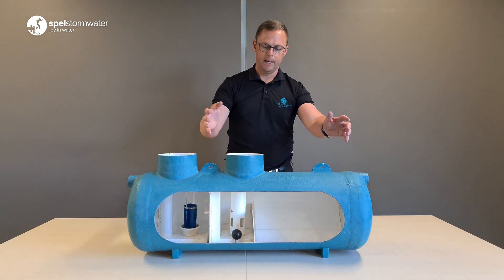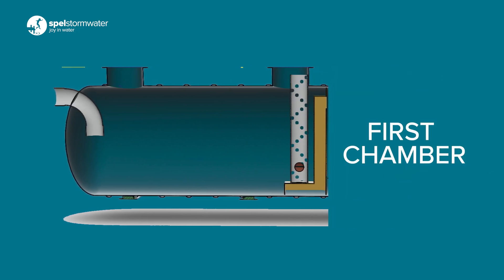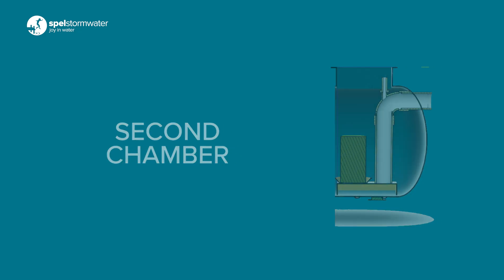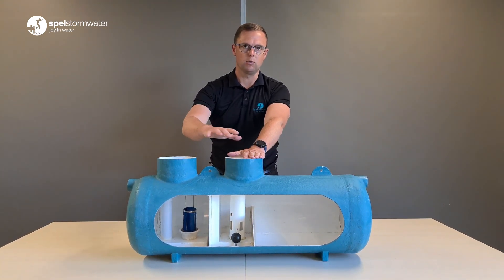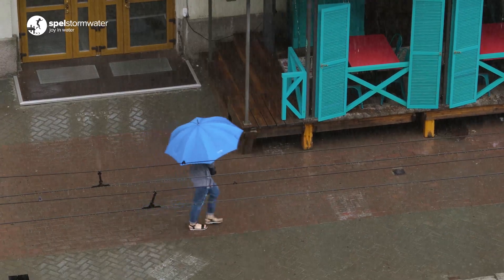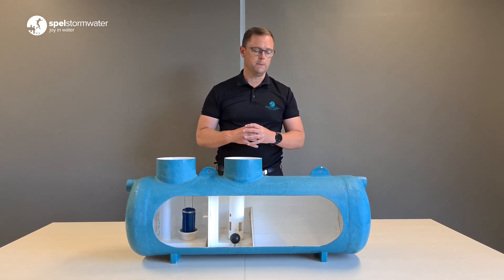As you can see, it's a two-chamber design. This first chamber removes 90 to 95% of the hydrocarbons, and then the second chamber does the final polish. It's really important to have this two-chamber design — if you only have a single chamber design, in a heavy storm condition the discharge almost certainly would be non-compliant.